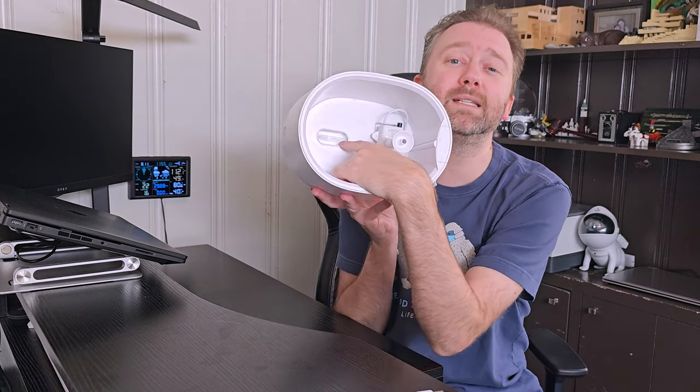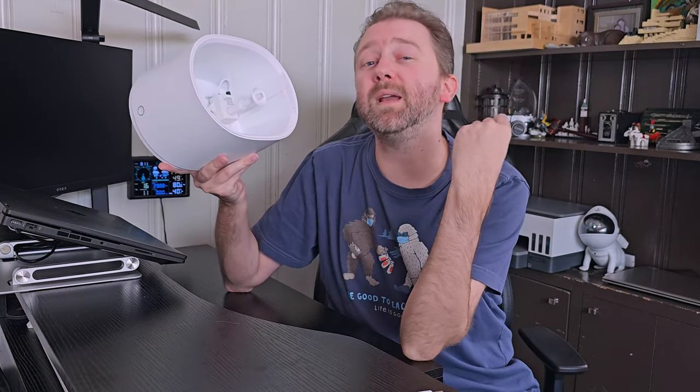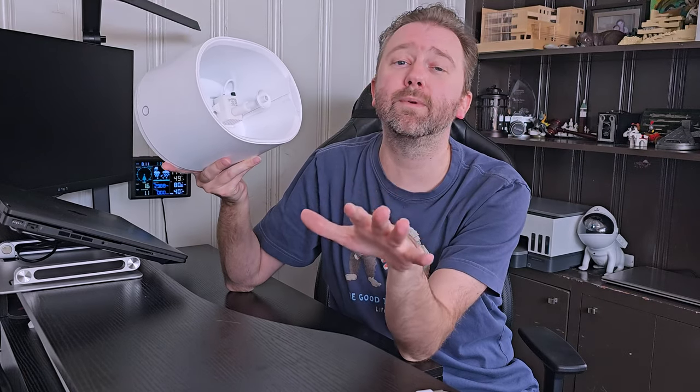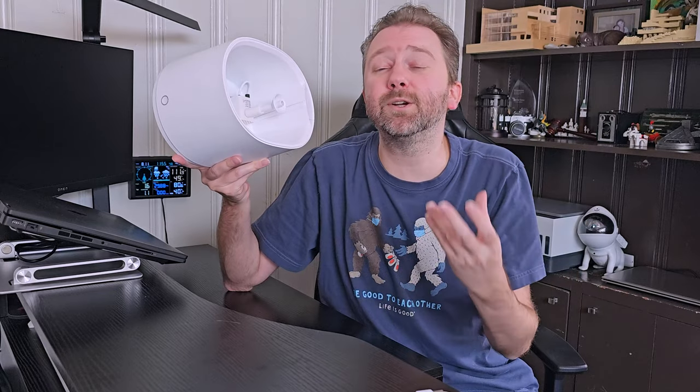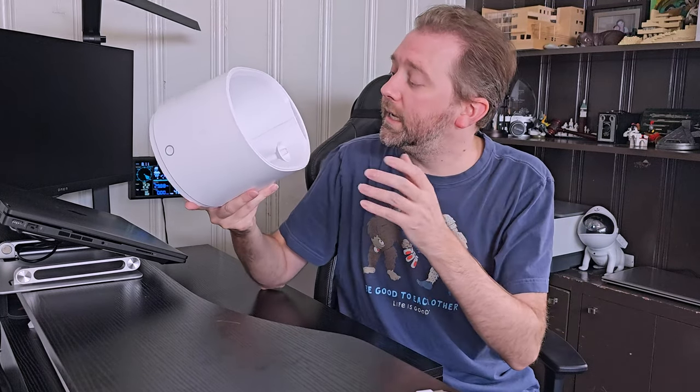Another cool feature: there's a little UV light down in the tank. It blasts the water every 30 minutes over a four-hour period — on for 30 minutes, then off for three and a half hours — and that helps kill bacteria that may be floating around in the water, which is a nice feature. The UV light is not changeable, so once it burns out you'll need a new unit, but it should last for several years.